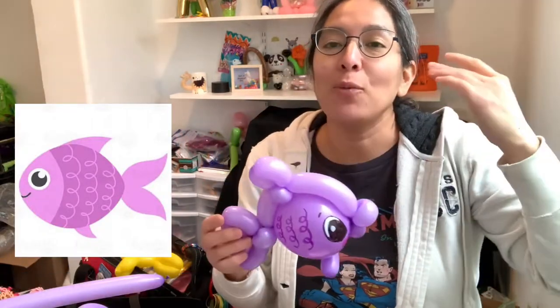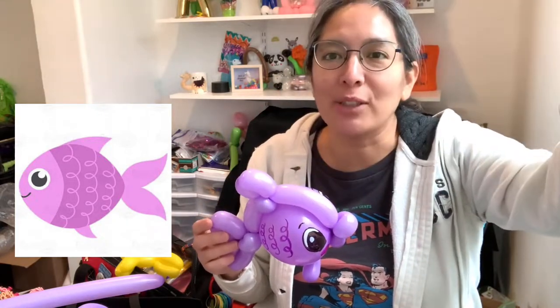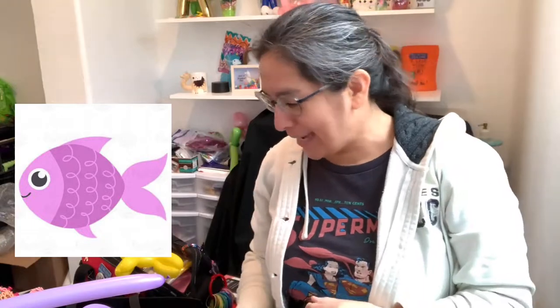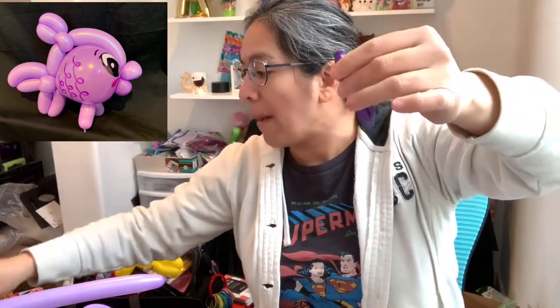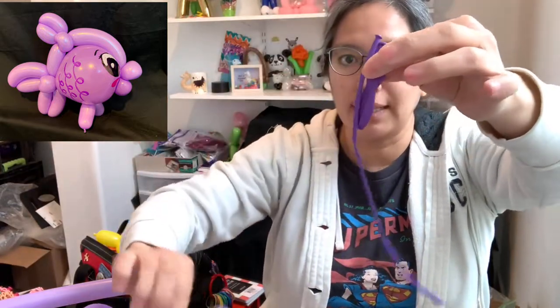I'm going to show you what you'll need. I used a picture I saw on Google clip art — I just typed 'cute fish clip art' and the first result was the one. You will need a five-inch round balloon, purple or any color, and you can play with a second different color. For me I'm using two colors the same size.